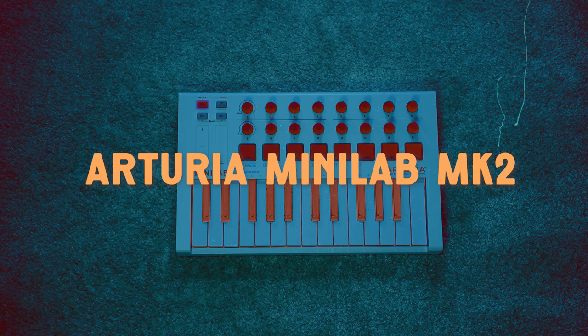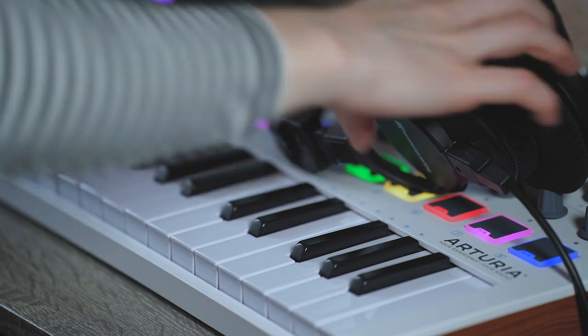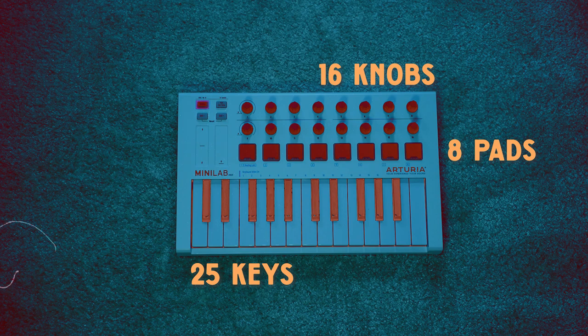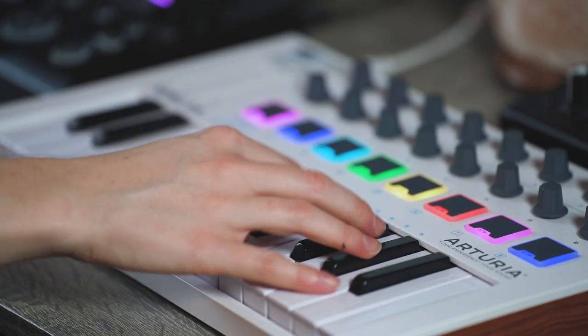The next is the Arturia Minilab MK2. This is a 25-key MIDI keyboard that is USB powered — also very travel friendly, which I really love. And it's really beautiful in its design. I love the eight pads and the 16 knobs that you can custom set up however you want. It's so good that I don't even feel the need to use a full-size piano.